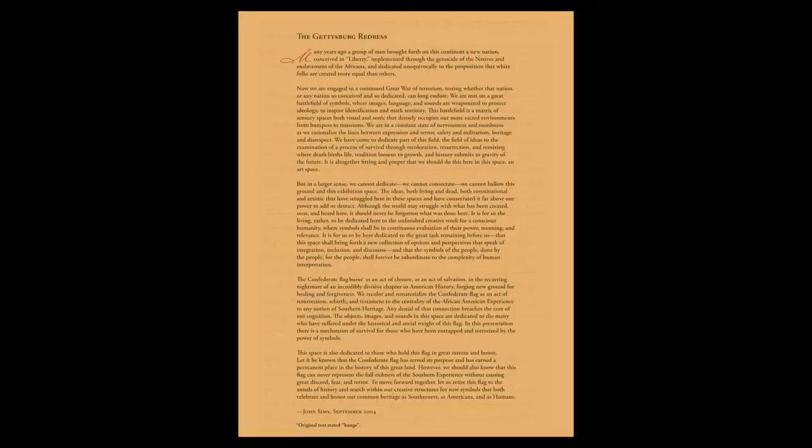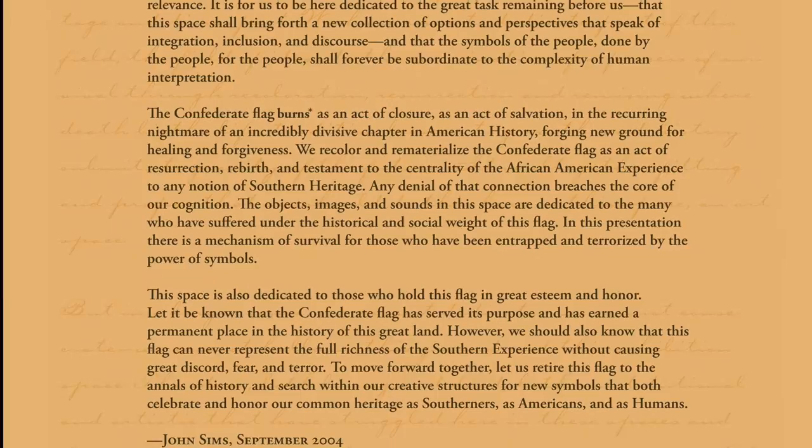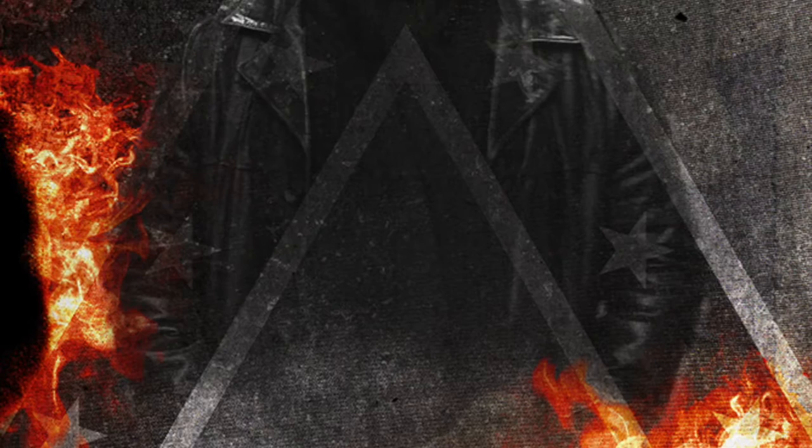Also, you get a copy of John Sims' Gettysburg Redress, a rewrite of Lincoln's famous Gettysburg speech. This is a perfect text to read during your burning.